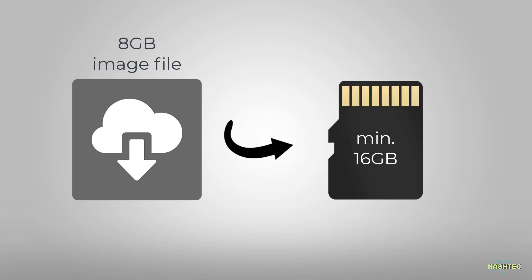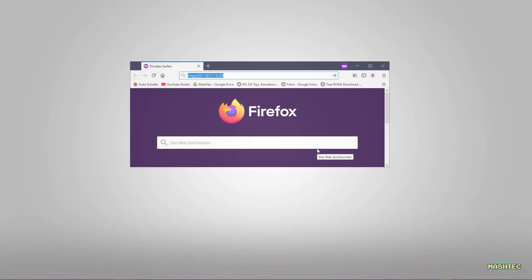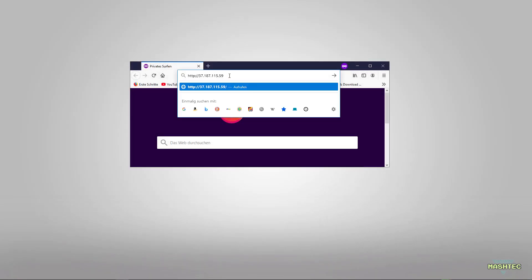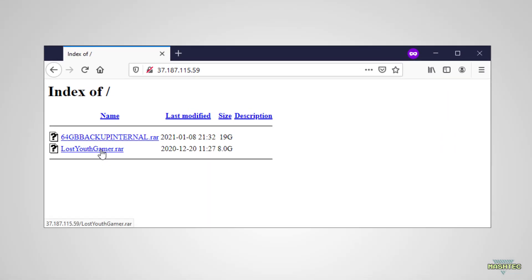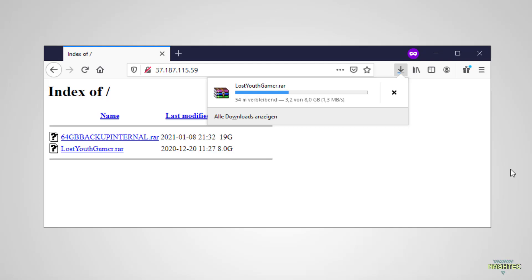Now let's start and download the image file itself. I've put a link to download the image into the video description. This time the image is more download friendly since it's only 8GB and will fit to a 16GB SD card or bigger. When you click on the link, it will take you to a remote server where you'll find the lostyouthgamer.raw file. Left click on it to download the file to your PC. I will fast forward the process and see you back when the download is complete.